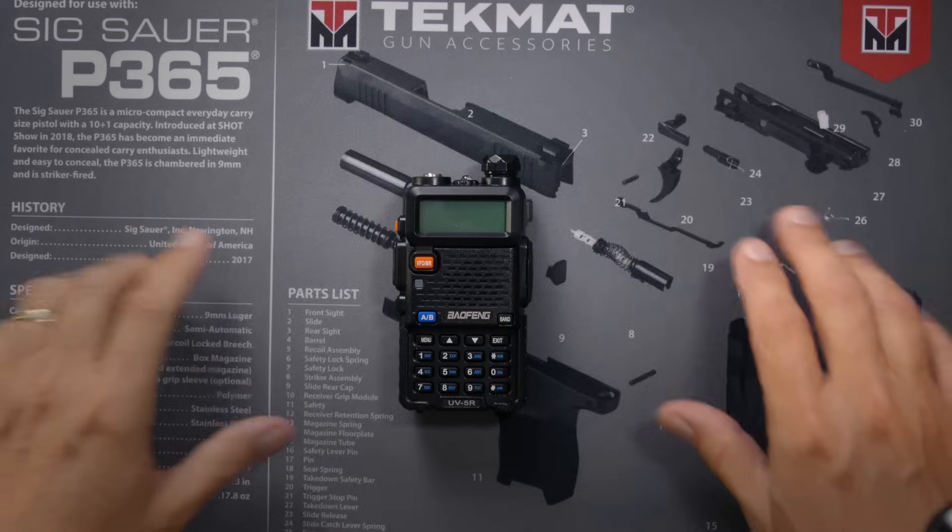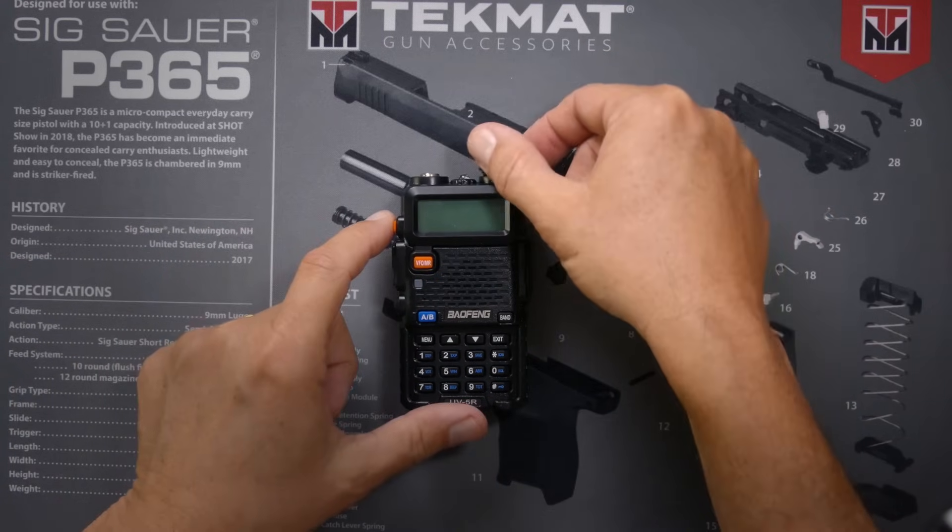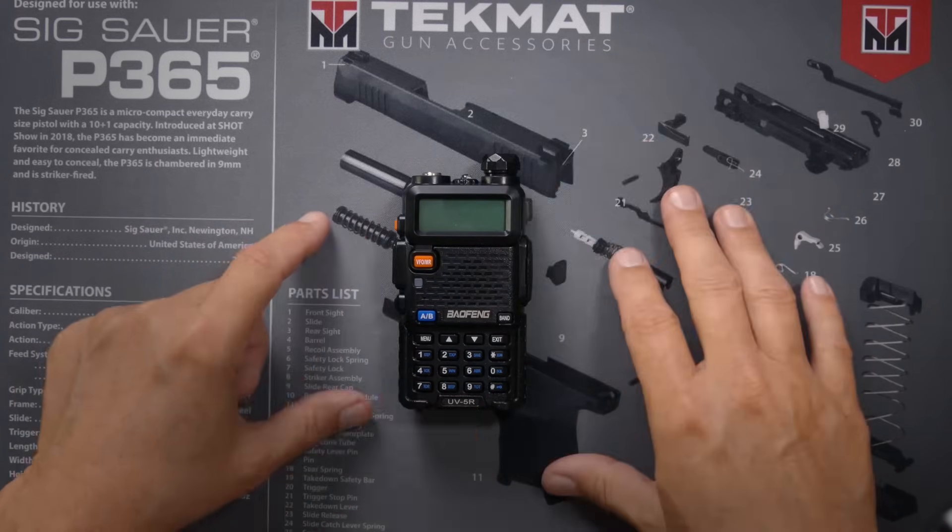So if you have one of the new Baofeng UV5R radios that are locked and won't allow you to transmit on the frequencies that you desire to transmit on, follow these simple steps to unlock it. First thing you want to do is make sure that the radio is powered off — turn the radio off if it's currently on.